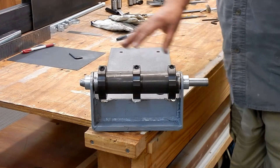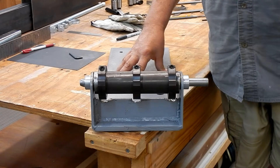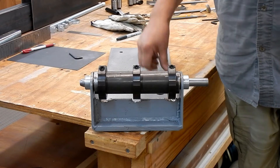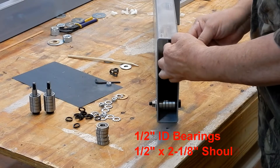Time to mount the bracket onto the machine. I got the machine all leveled up, tables level, so I'll put this on level onto the machine itself.